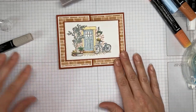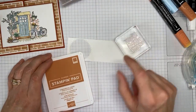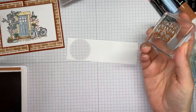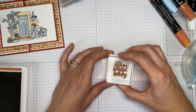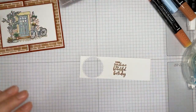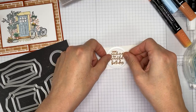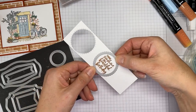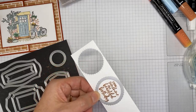The only thing left for the card front is the sentiment, which is from the Welcoming Window stamp set, stamped in cinnamon cider ink. The Bloom Where You're Planted designer series paper coordinates with the Plentiful Plants stamp set bundle in the current annual catalog. I'm using the little circle die from the Tasteful Labels dies to cut out the sentiment, then running it through my die cutting machine.